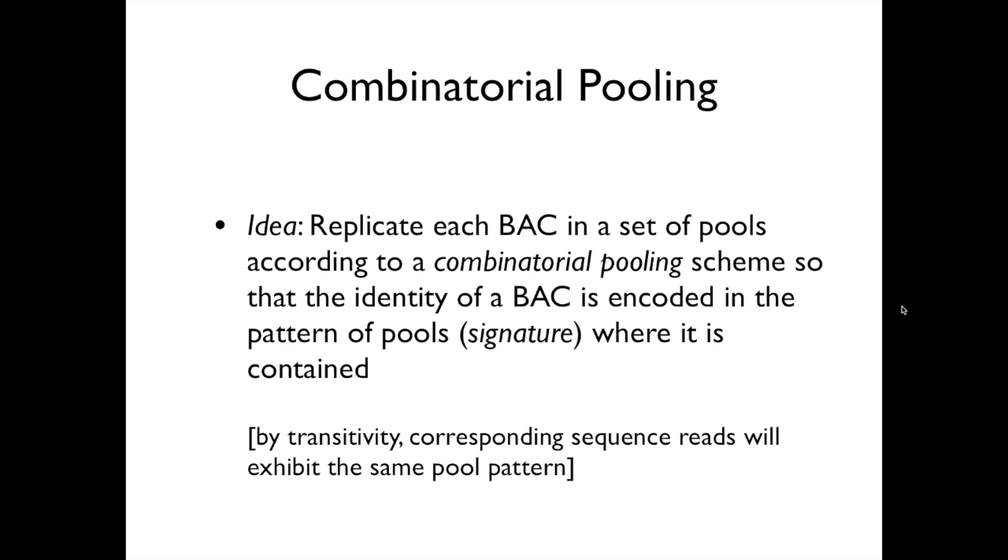The idea of pooling is the following: one can take a BAC, and instead of putting a BAC in a single pool alone, we are going to replicate this BAC in a set of pools. This set of pools is carefully designed so that the identity of a BAC is uniquely identified by the set of pools it belongs to, which we call its signature. Once this design is established and used, when you obtain sequencing reads from these pools, we expect to observe the same pattern of pools for those reads, and we can assign the read back to the original BAC.